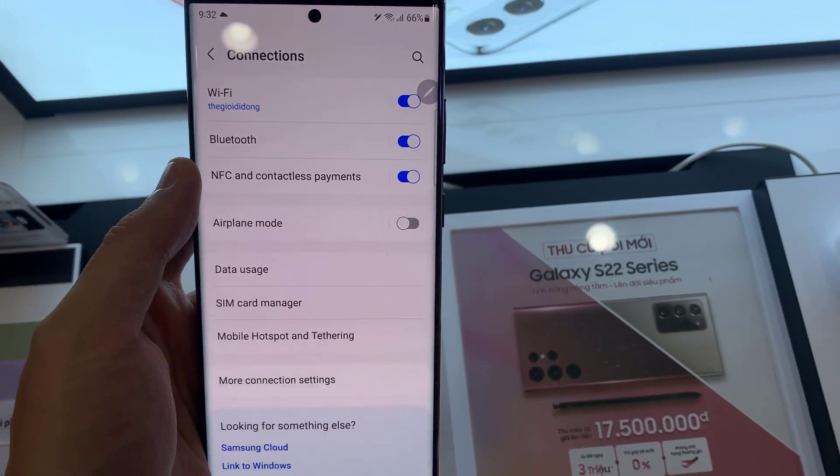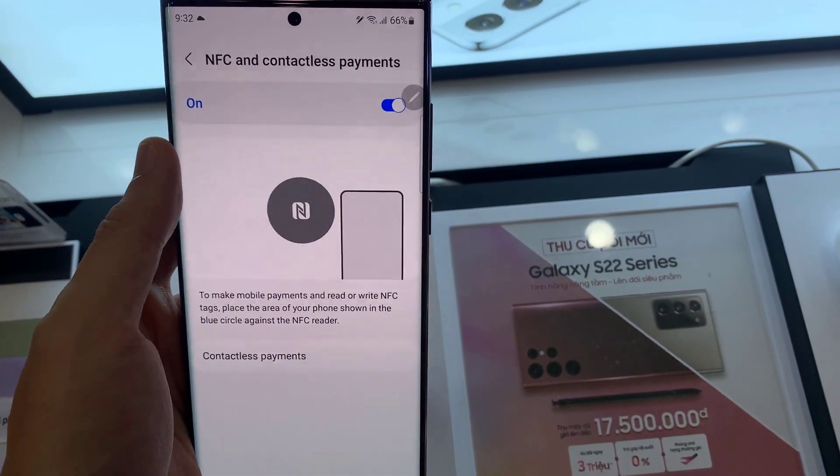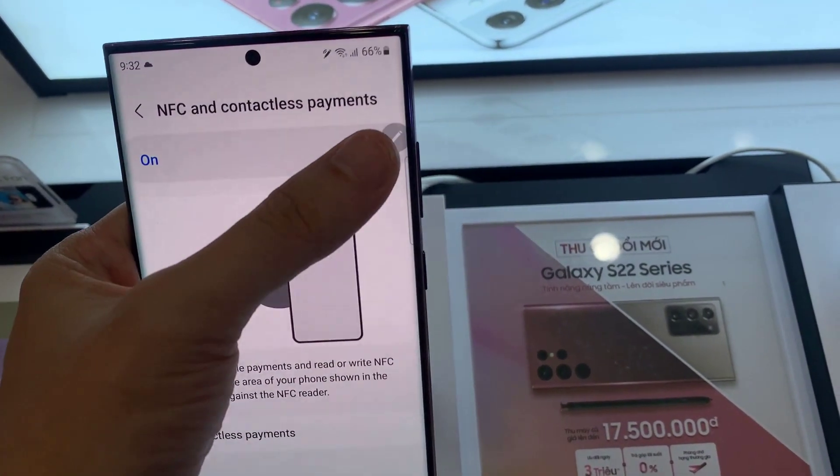In here, go down and tap on NFC and contactless payments. Tap on the toggle button to switch it on or off.